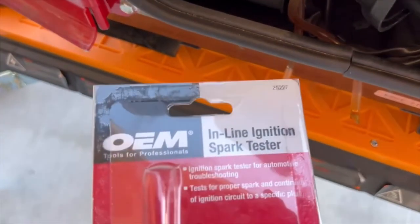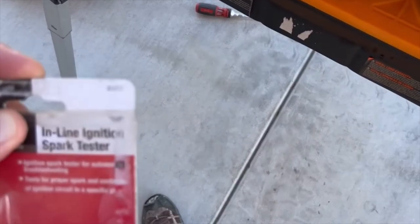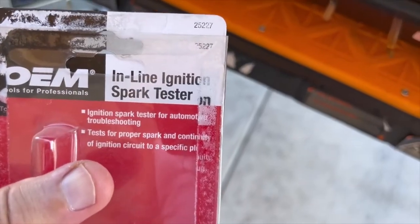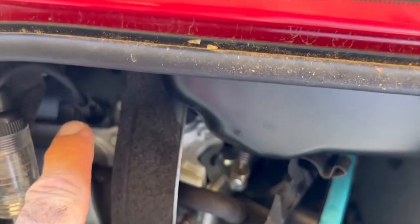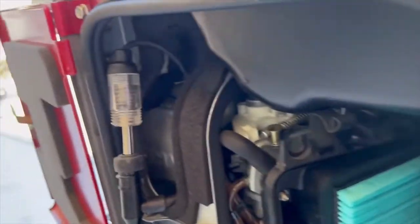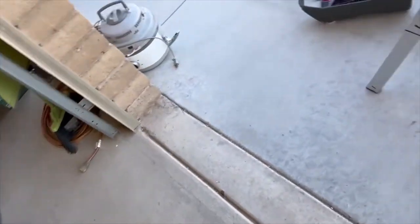The owner asked me to check for spark. I have one of these devices — it's made by OEM, part number 25227, an inline ignition spark tester. You plug it into your boot and then the other end has a clamp that you put down on the spark plug. It has a light bulb inside it. Let me hold this here and pull...